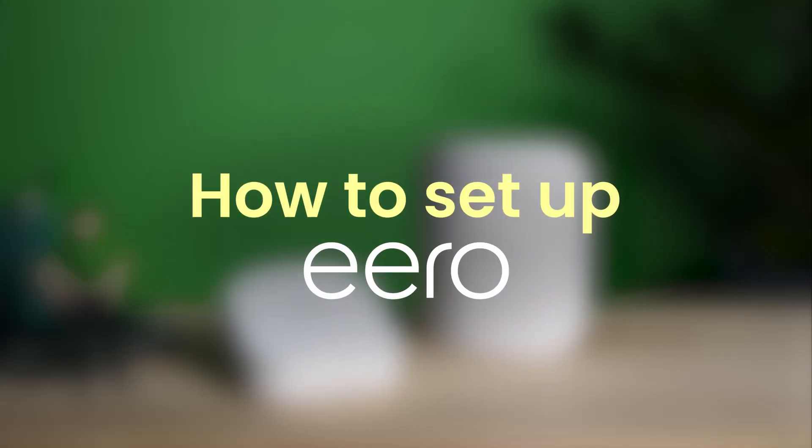So you've bought an Eero — congrats! You'd be raring to set it up, and the good thing is it's super easy to do, regardless of what model you have.